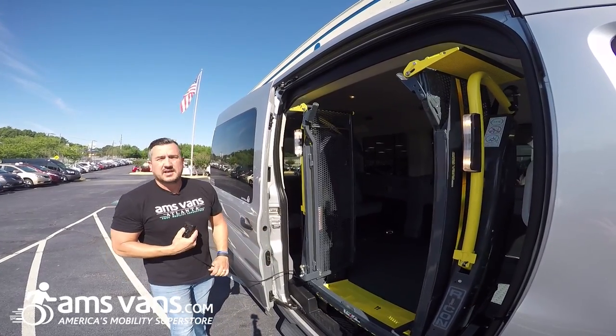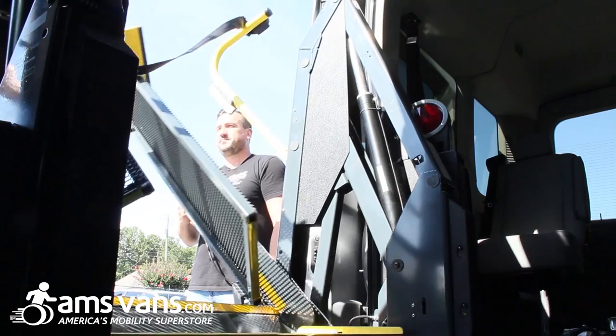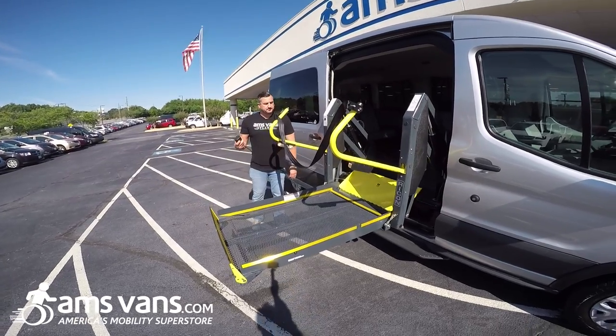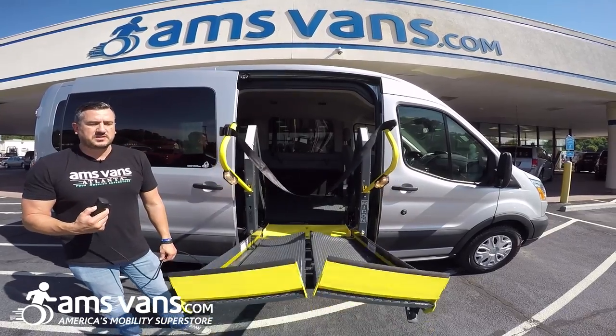Whenever you deploy it, it does fold into a full platform lift. Go down, and then when you stow it, it folds in half.